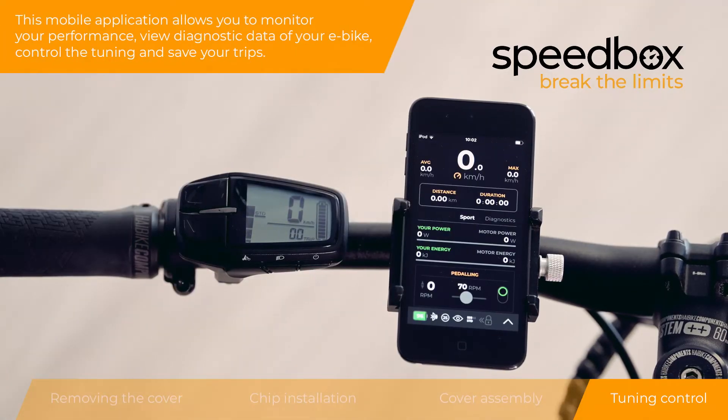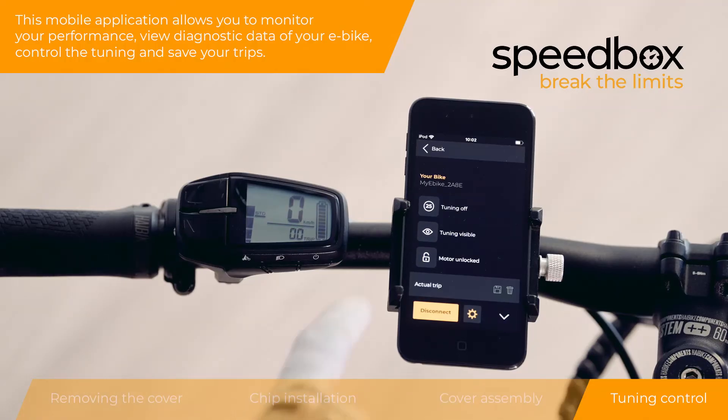This mobile application allows you to monitor your performance, view diagnostic data of your e-bike, control the tuning, and save your trips.